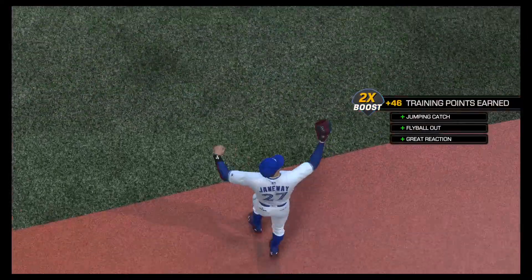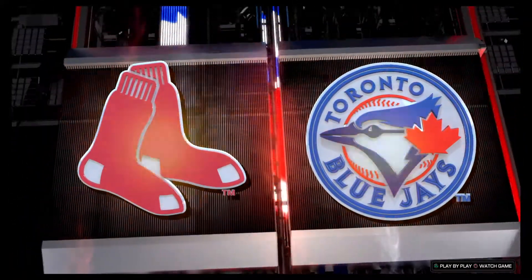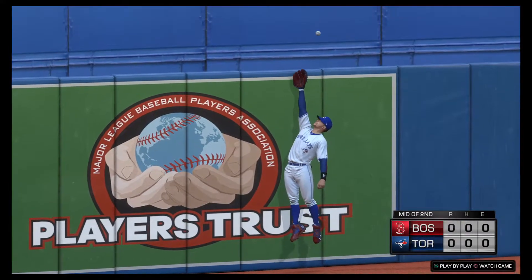A play. A beautiful jumping catch to put an end to the inning. One more time — full extension in left field as he hauls this one in. More baseball on MLB Network right after this.